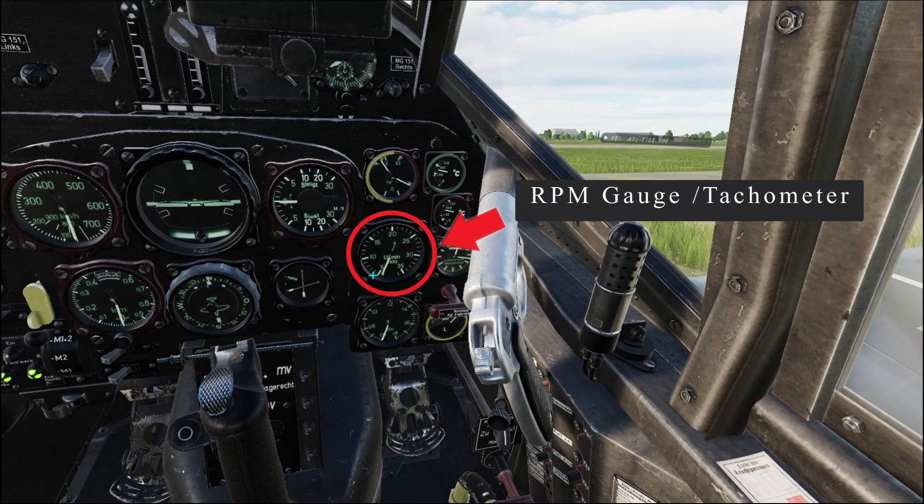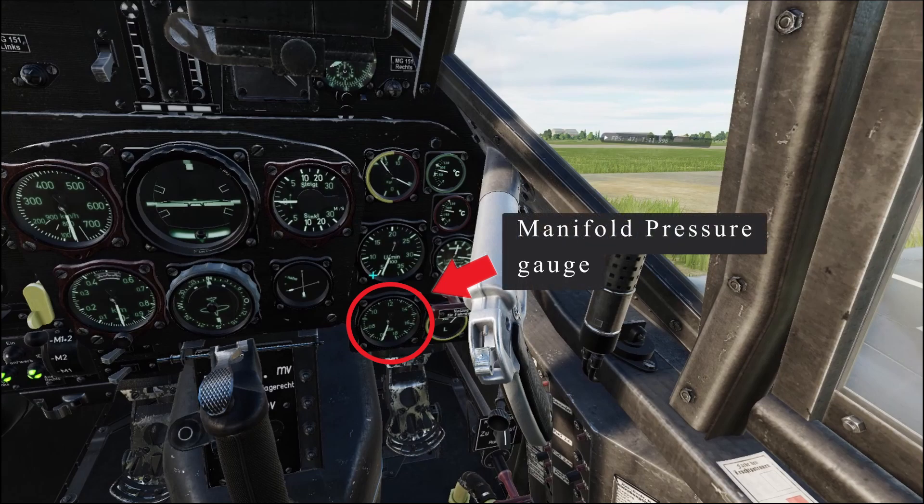Moving down, there is the ATA gauge, or manifold gauge. This instrument provides you with information regarding what pressure is being run at the engine manifold. It is also important to understand its limitations. Without MW50, it is recommended to only push a maximum of 1.4588 ATA for 30 minutes. With MW50, it can be increased to 1.888 ATA for 10 minutes. The recommended setting for max continuous power with MW50 is 1.888 for 10 minutes.